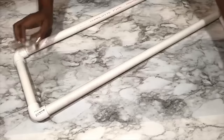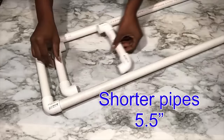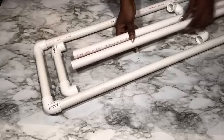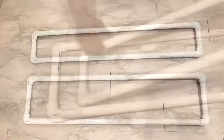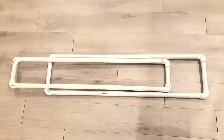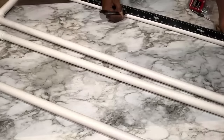I'll be making two frames, and for the other one it's going to be smaller because I'll be using shorter connecting pipes. I'm working down the middle for all four pipes because I'll be drilling holes in them to connect all of them together.